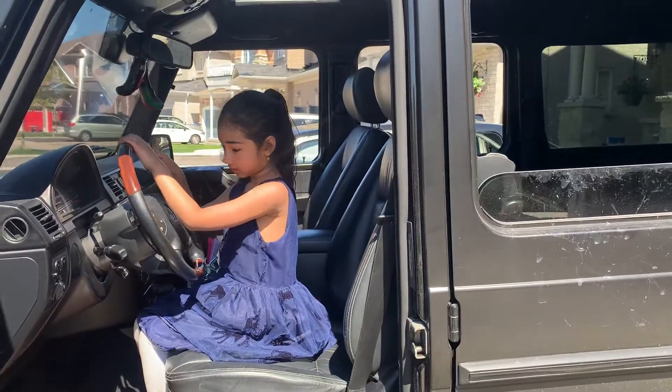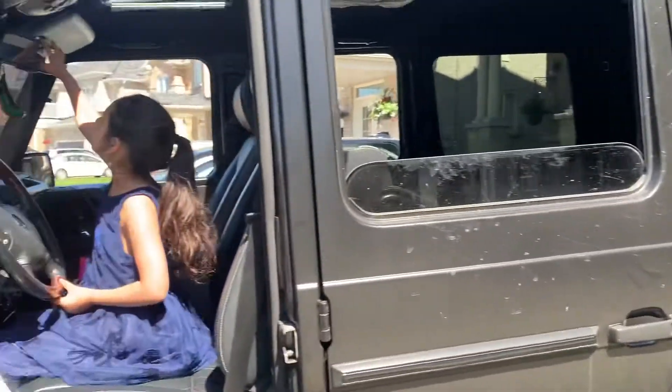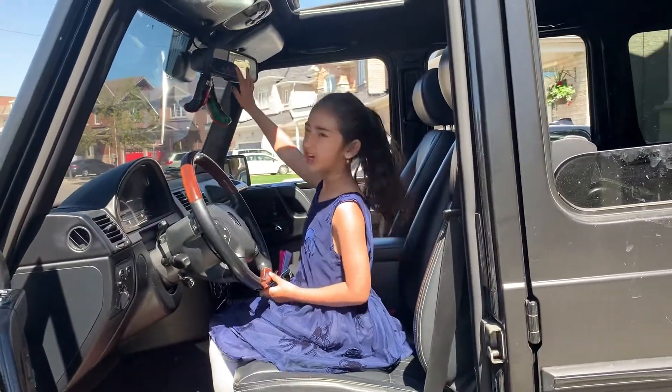Just leave the seats, make the seats nice, but take off the roof. Yeah, I'll leave that.